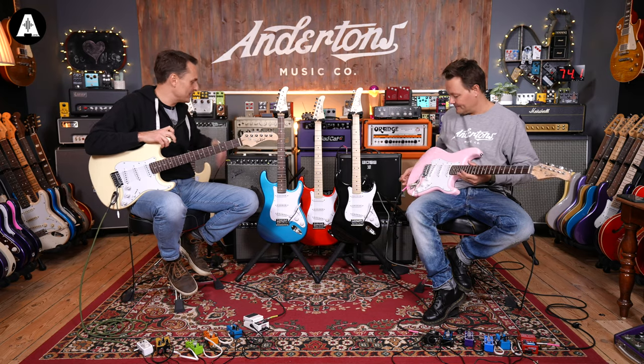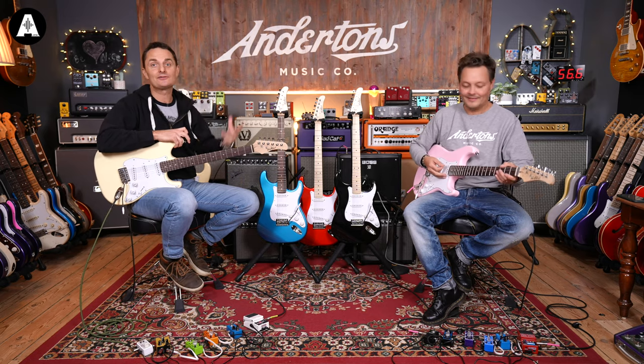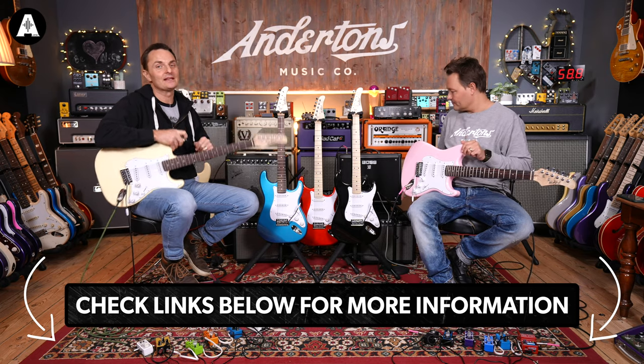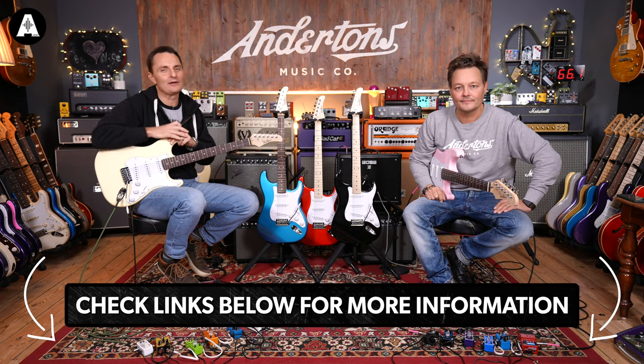We also do these in bundles where you can get a little amplifier and all the accessories you need to get started. There's a 15 watt amp and a 30 watt amp, which Pete and I will jam out with at the end. Links are below for all the pricing — somewhere around £170 to £200, and that's for the whole bundle, not just the amps.